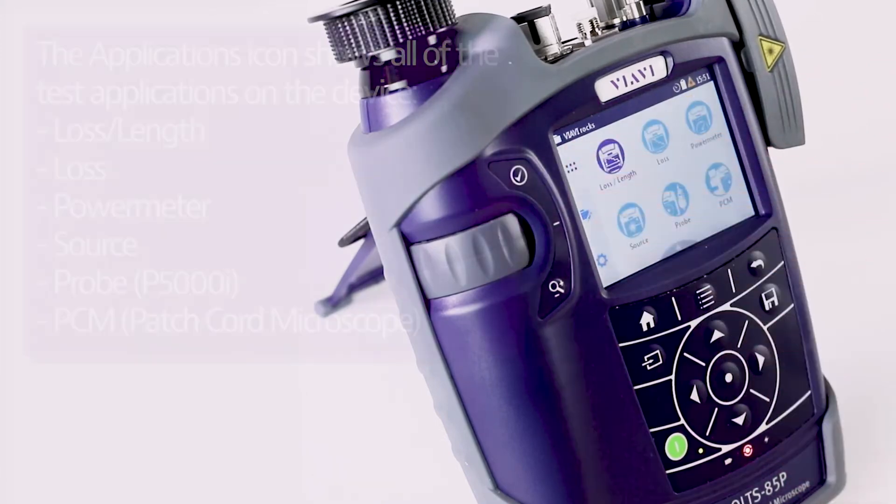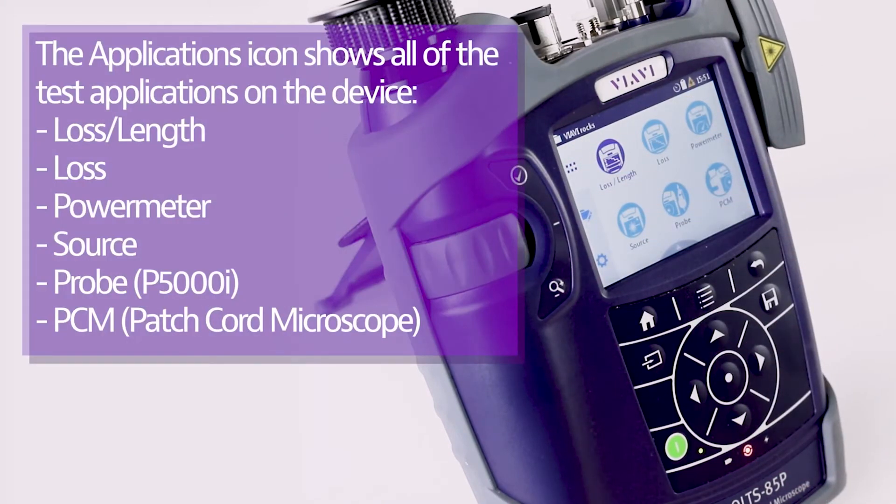The test tool home screen shows six applications currently installed. There is a loss length application, which will be the focus of future videos, and a loss application for doing a loopback test.